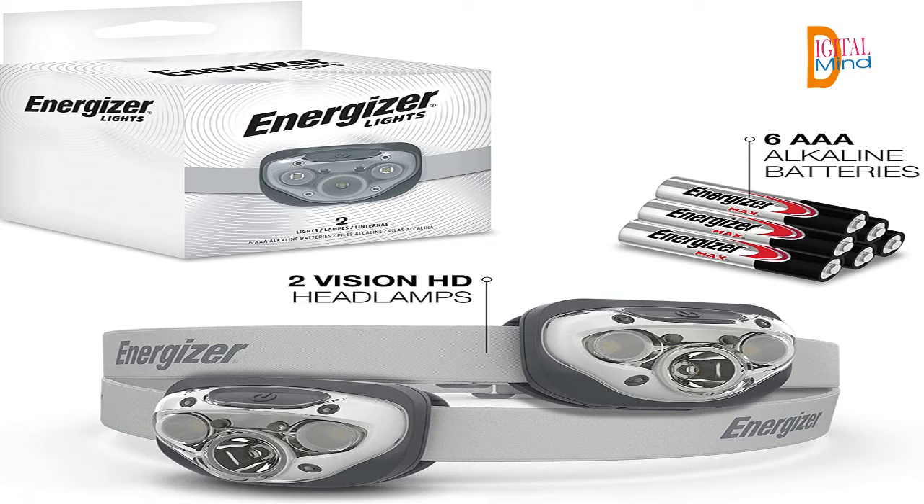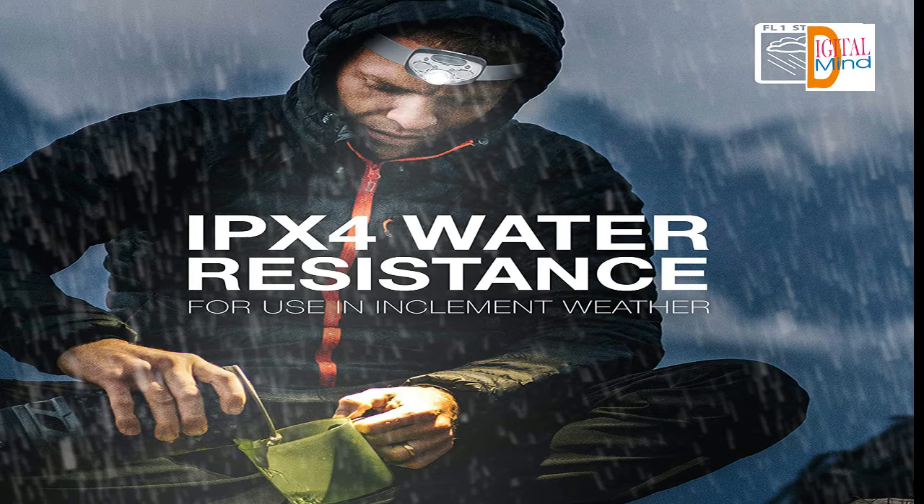Energizer Power: this LED headlamp runs on 3 Energizer Max AAA batteries, which are included, so you have the power and visibility you need right out of the box.